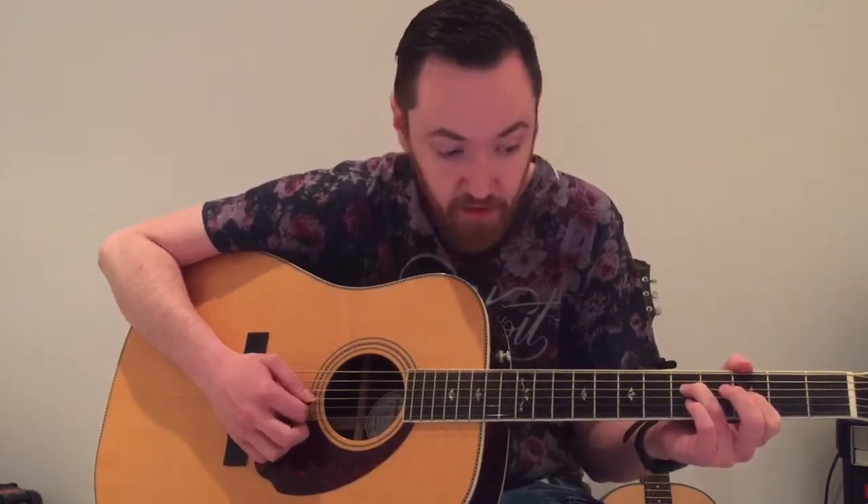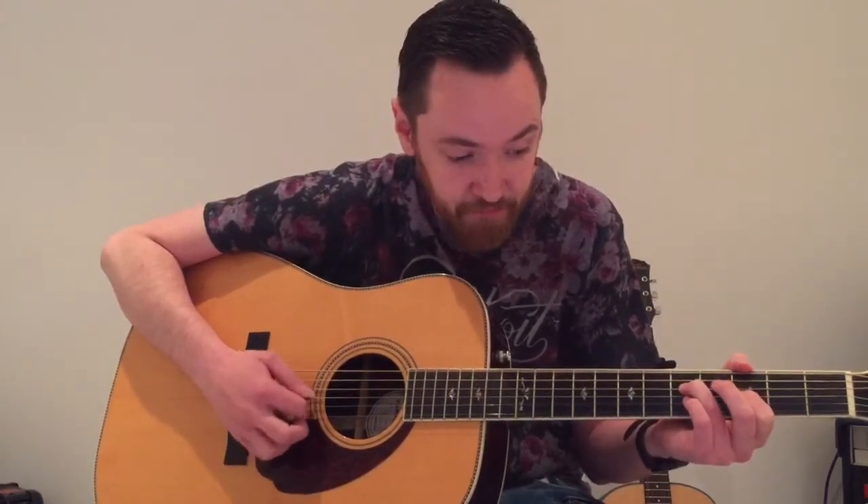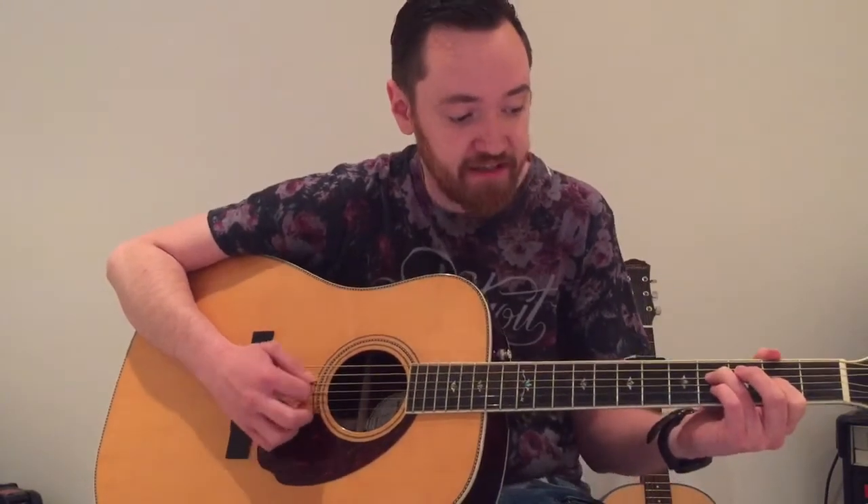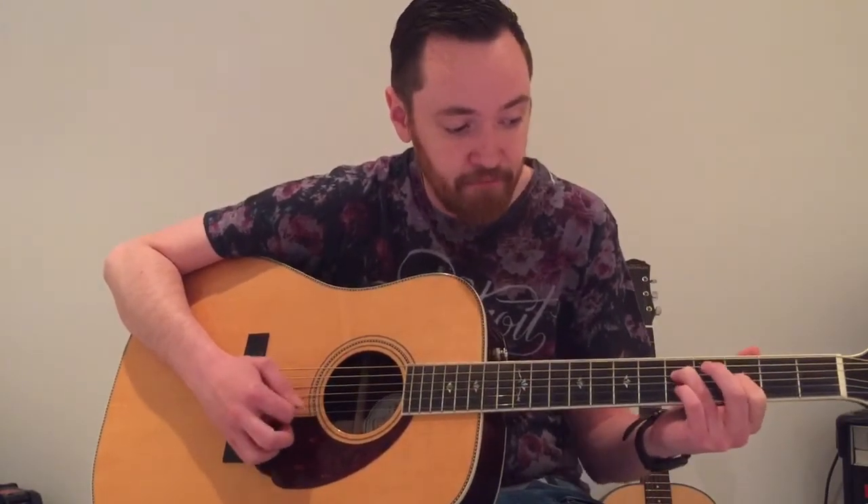And you're going to slide it all up 1. Then 2, 3, and 5. So play the pattern, slide, then back down.